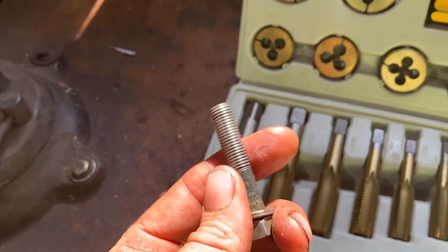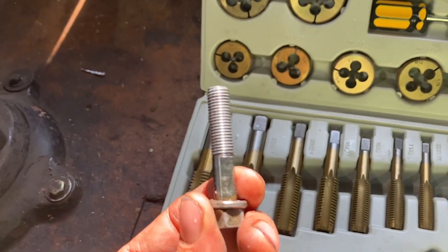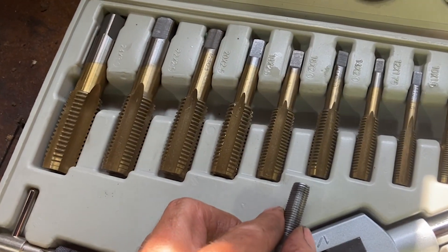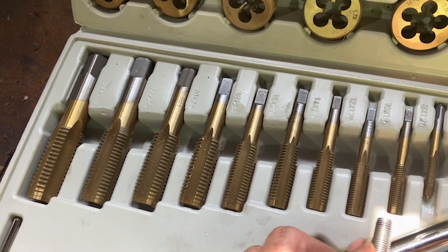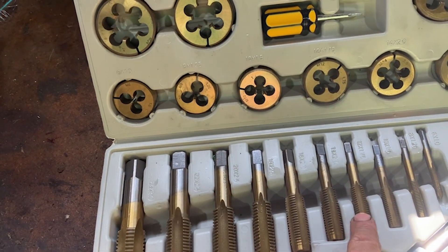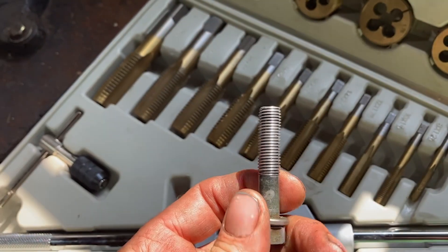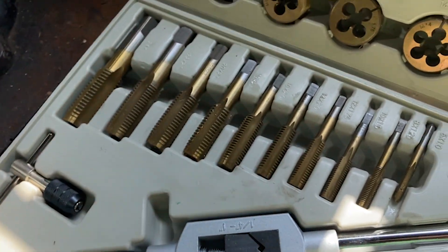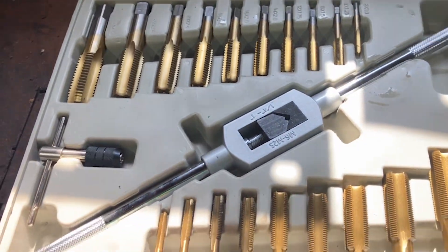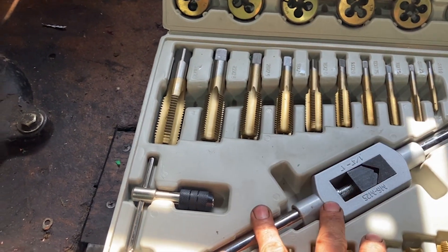Not everybody's going to have a thread checker at home, but it's worth the time to run out to Home Depot, NAPA, or any local auto parts store that has a thread checker and ask them what size bolt it is. Especially with an engine block, you don't want to eyeball the tap size — if you use the wrong tap you could really damage the block and potentially junk your car.